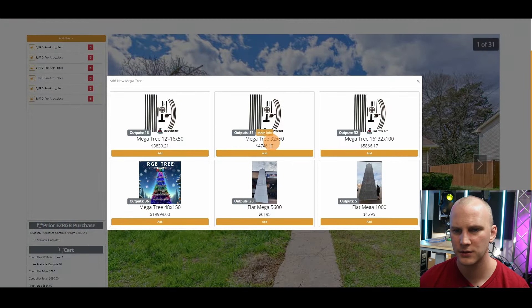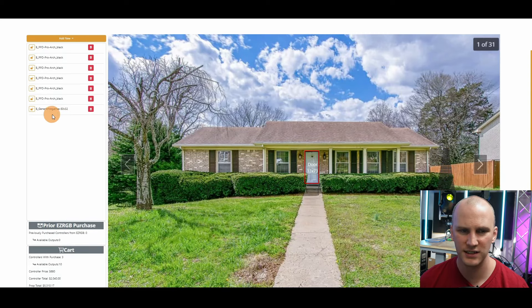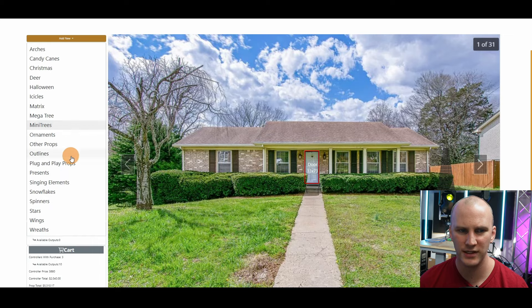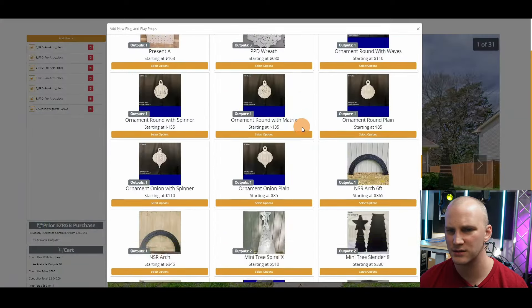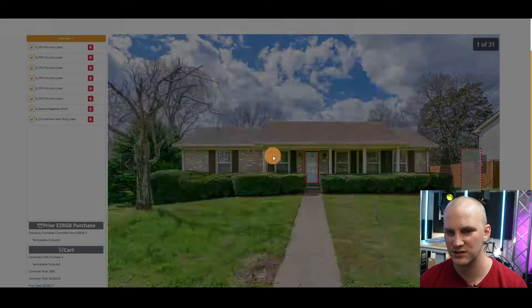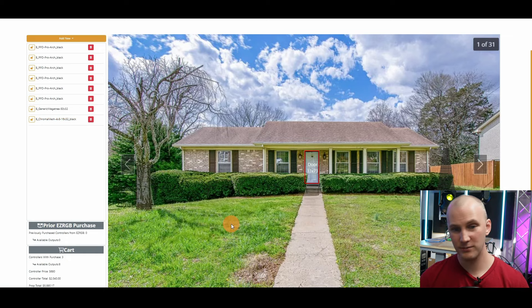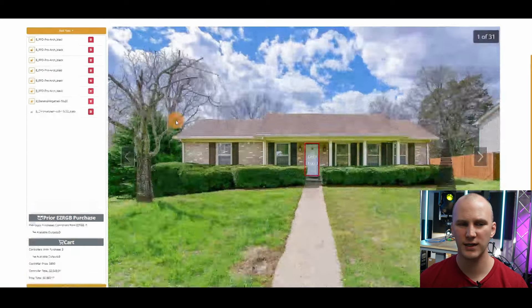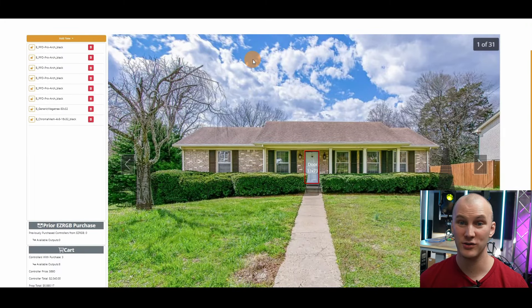There are mega trees, so I could grab one of these, drag it in — boom, nice and easy, already scaled, already the proper size. Then I can go to something else, maybe do a big old matrix and just stick it in some random spot like against this tree. Once you've done that — and most layouts would probably be more complex than this — you're able to go ahead and buy your stuff. This is where it gets interesting.